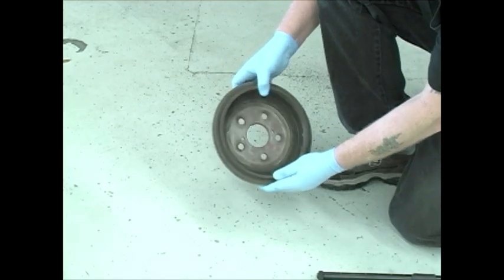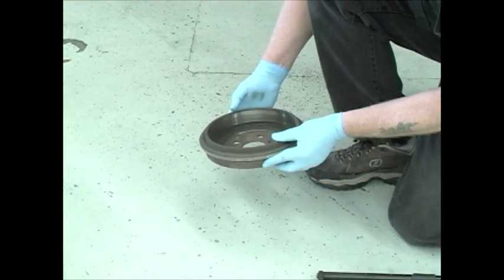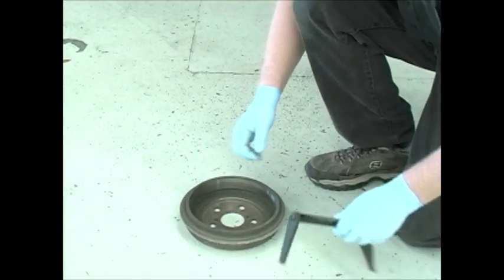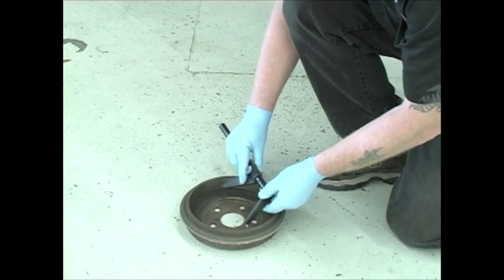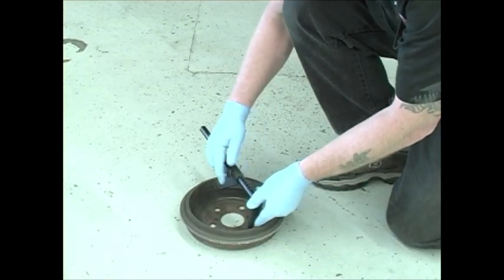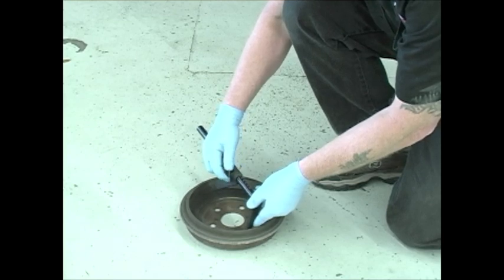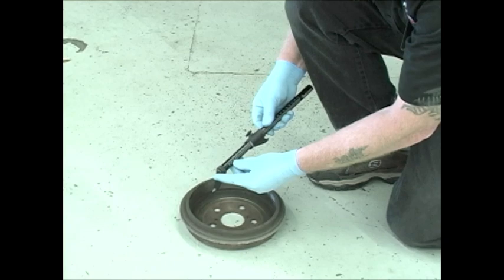Take a moment to inspect the inside of the drum. Look for any signs of scoring, heat cracks, or bluing from overheating. Also measure the inside diameter and compare that number to specification before making the decision to resurface. If you do reuse the drum, take a moment to put it in a bath of hot soapy water and wash away the machining debris left over after resurfacing.